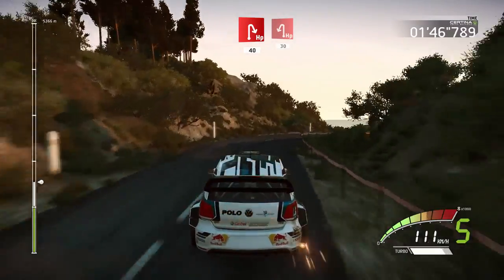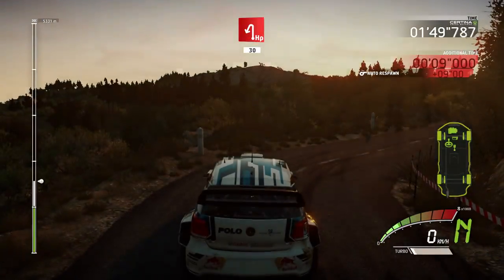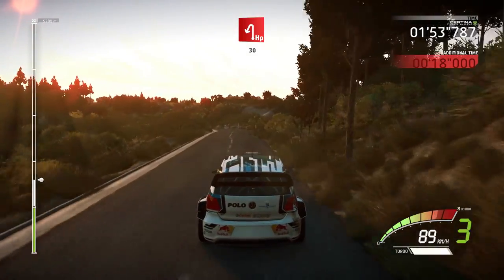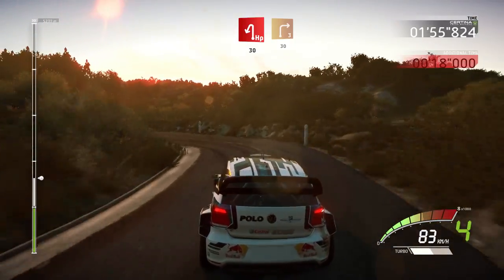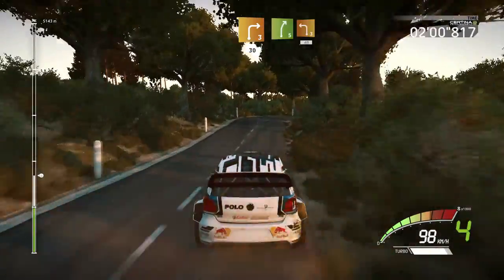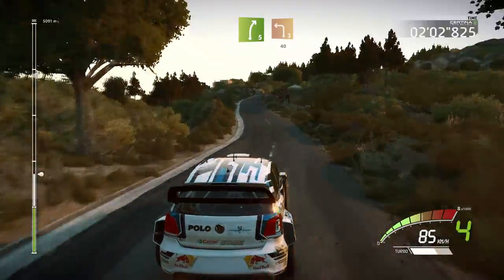Hairpin left, 30, hairpin left, 30, right 3, short, 30, right 5, and left 3, short, 40.